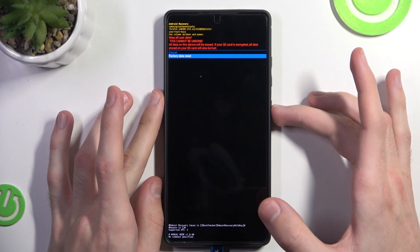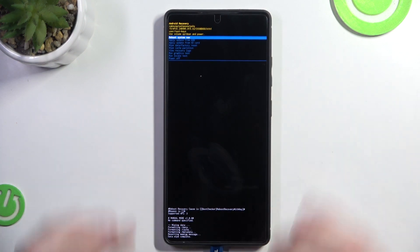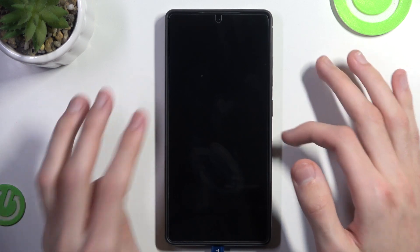We want factory data reset, so we click factory data reset. And as you can see in the bottom left corner, the data wipe has been completed. So now we can simply reboot system now.